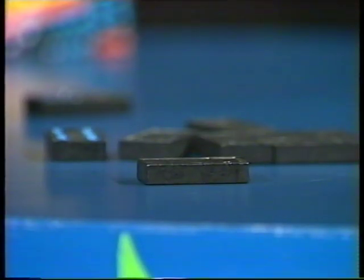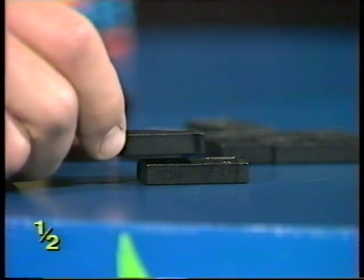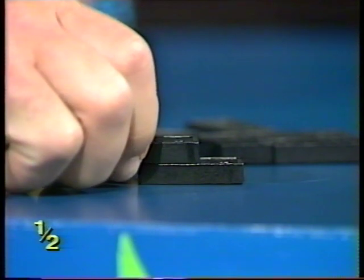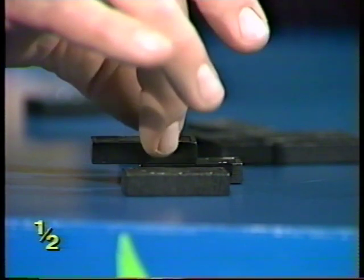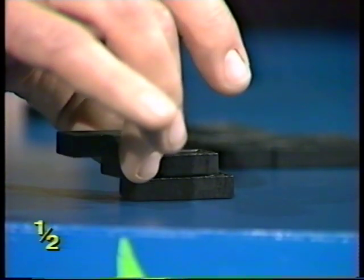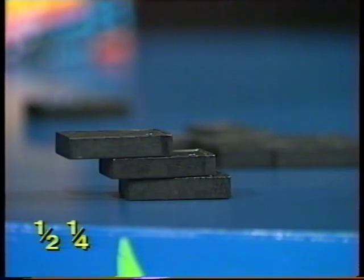Take one on the deck and put one on top of it, poking out about half its length. That top domino balances poking out just under half of its own length. Then you put another one down, and picking these two up, make the bottom one poke out a quarter of its own length — and that should stay there.